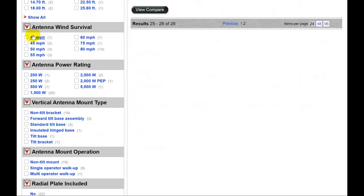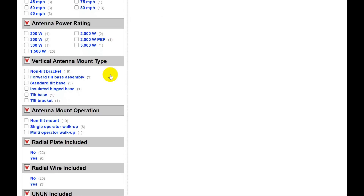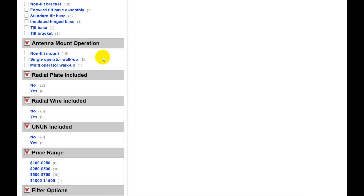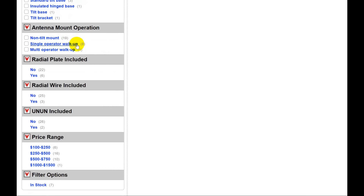I haven't selected any bands in particular or any height. Wind survival — there's quite a variety here. Some parts of the country rarely see high winds. The highest wind I've ever recorded here is 57 miles an hour, though other places in Colorado get extremely high winds. Antenna power rating — many of these are rated for full legal power, some aren't. As far as the antenna mount type, you can get a tilt or non-tilt mount, or single or multi-operator walk-up.